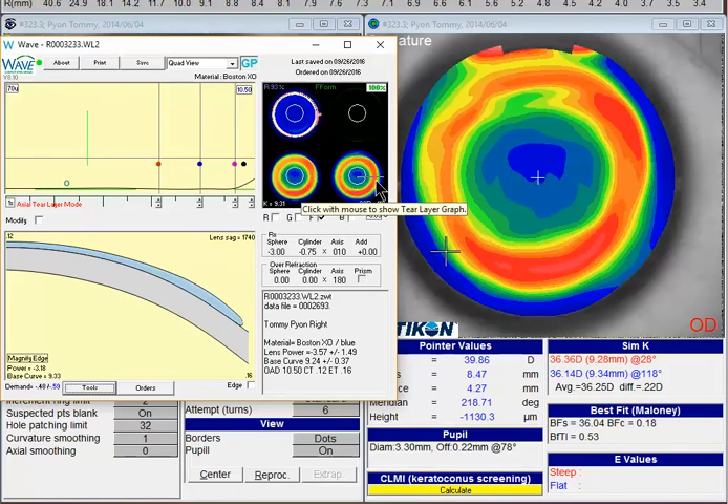And you'll see now that you have a very closely aligned lens all the way around 360 degrees. You'll also notice that the back surface of this lens very closely matches the front surface of the cornea.